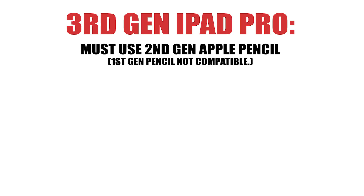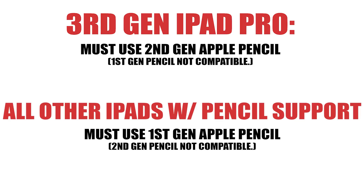The new Gen 2 pencil will not work with any of the older iPad models. Likewise, the old pencil will not work with the new third gen Pros. So if you get a third gen Pro and try to save $30 by buying the old pencil, it's not going to work — you have to buy the new one. And if you have anything other than the third gen Pro and want to use that tap feature on the pencil, you won't be able to do that on any other model.